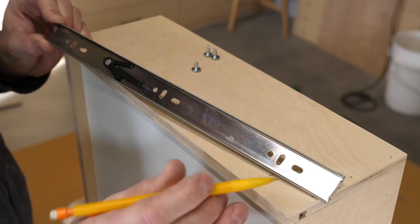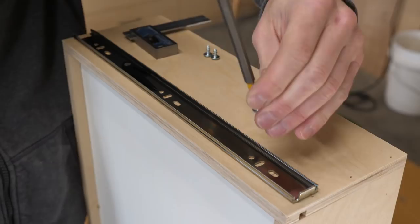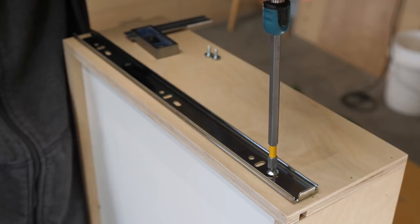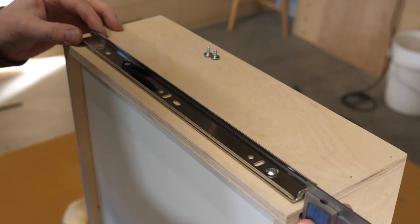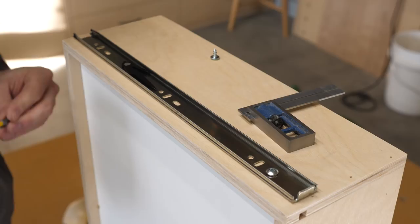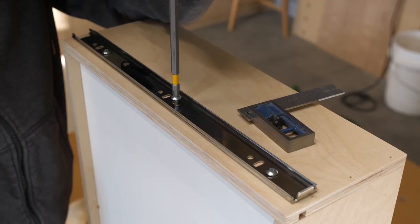I like to use the holes that allow for front to back adjustments. Using the ones that have up and down adjustment can allow the drawer box to sag over time, which is the opposite of what we want. When driving short screws like these little 7/16 inch ones, it's easy to over-torque them, stripping out the plywood and weakening the connection. To make sure the slides are a consistent 1/8 inch from the front edge of the drawer box, I use a double square for final positioning. The marked lines make installing the last couple of screws an accurate and easy event.